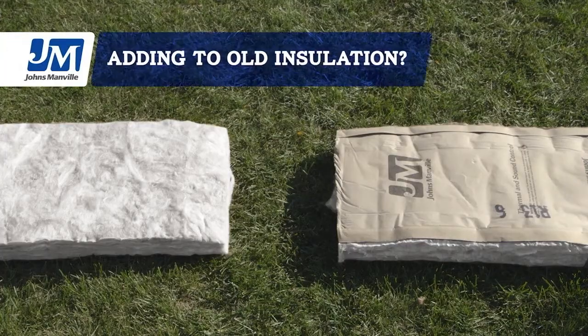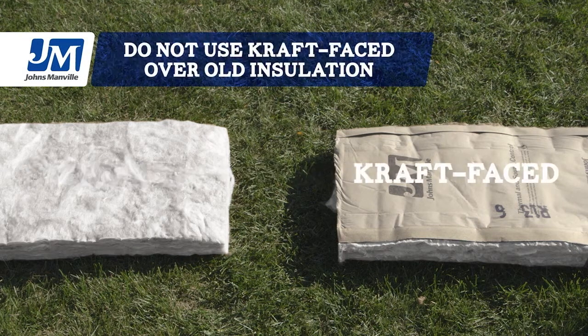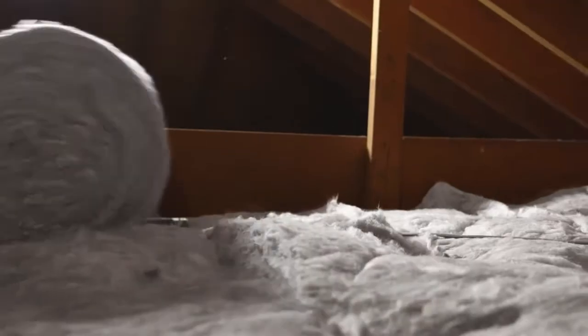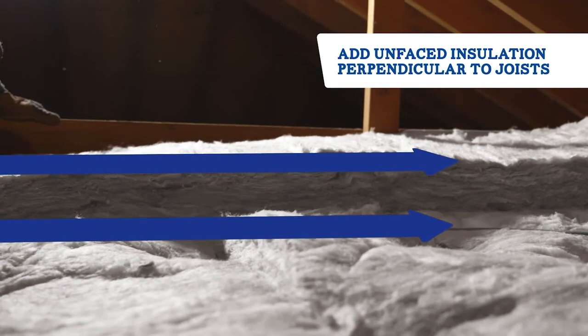If you're adding insulation to what's already there, you need to use unfaced insulation. Putting craft-faced insulation over existing insulation will trap moisture and lead to mold and other problems. With existing insulation, all you need to do is add rolls of new unfaced insulation until you reach your desired R-value.